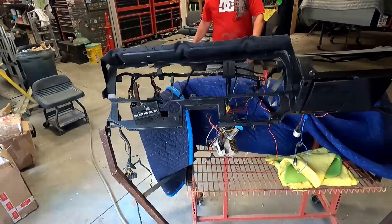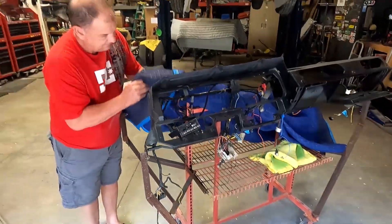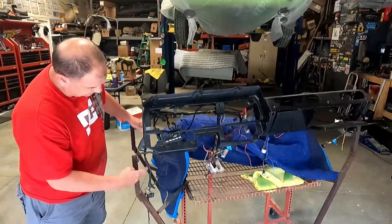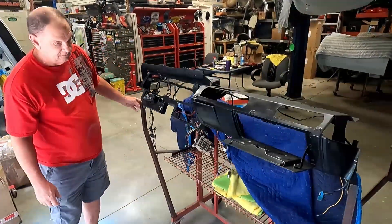Hey, look at what you got going on here. That's pretty cool. It's nice. It was just an old rack. Chris welded some — we'll have a bunch of these bracket channels.